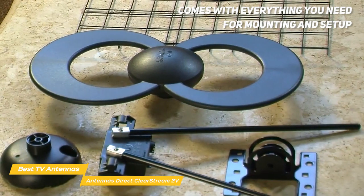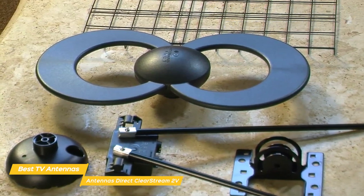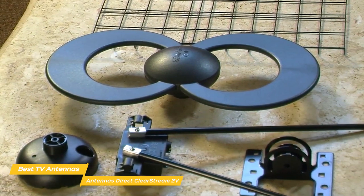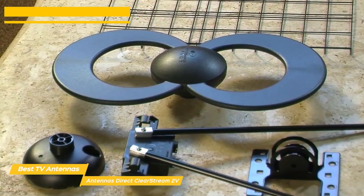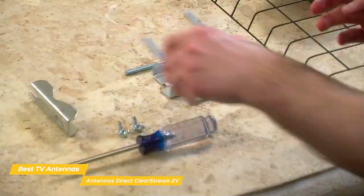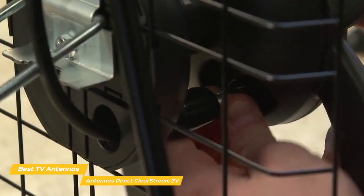Appearances aside, this antenna comes with everything you need for mounting and setup. But unlike the Mohu Leaf Supreme Pro TV antenna, you'll have to buy the coaxial cable separately. That's understandable, as the more flexible installation options will require more cable than the 12 feet supplied by the Mohu Leaf. Getting up and running is pretty straightforward — the parts of the antenna snap together and are secured using a few screws. To finish up, you attach the coaxial cable to the terminal on the back and route the cable to your TV.